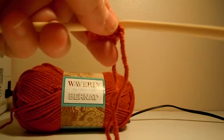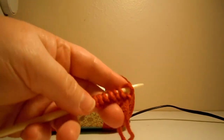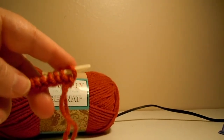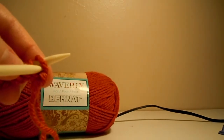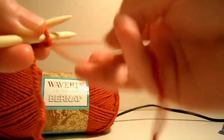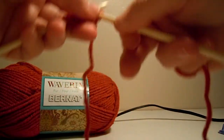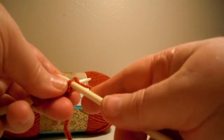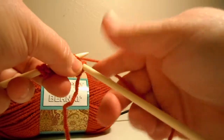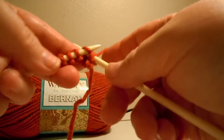I'll just get this camera where I can knit in front of it. I'm just going to have to sneak around here with my needle. Wrap that, pull it back through there. I'll just have to do it this way — wrap it, stick it in the next stitch, wrap it, pull it through. There's another knit. So these are just all knit stitches.